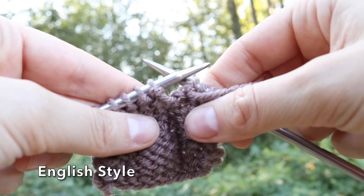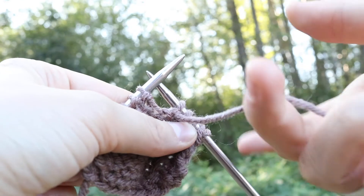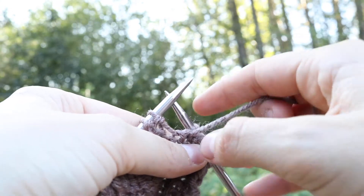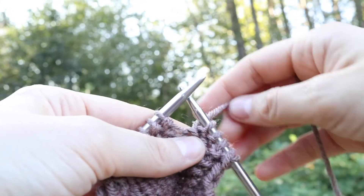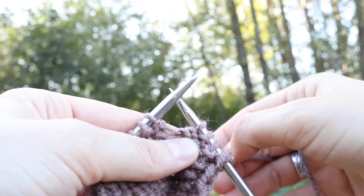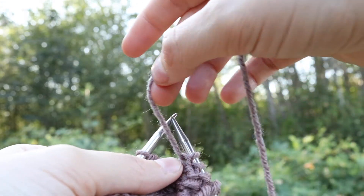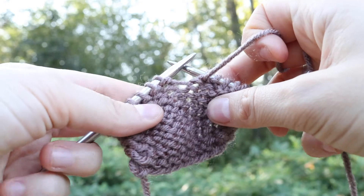Now we're going to do the purl stitch English style, where the yarn is in my right hand. Again, we're going to get some tension just by wrapping the yarn around your finger. If you've been knitting, your yarn might be in the back — that's where it usually defaults to — so we want to bring it to the front of our work.